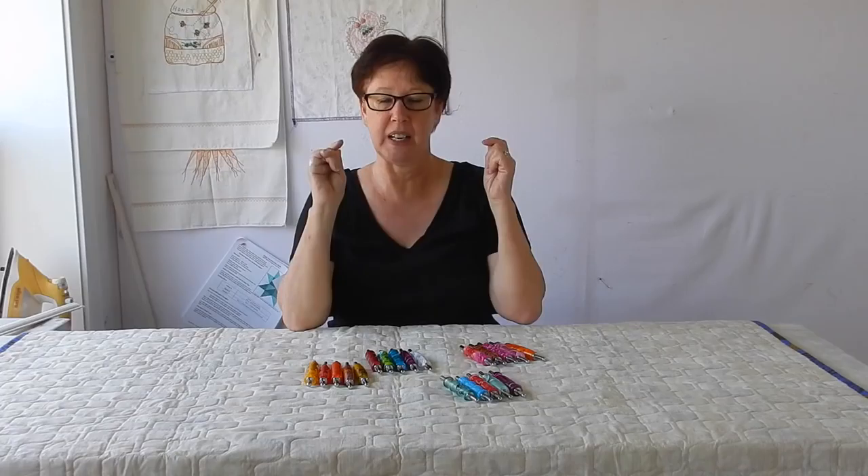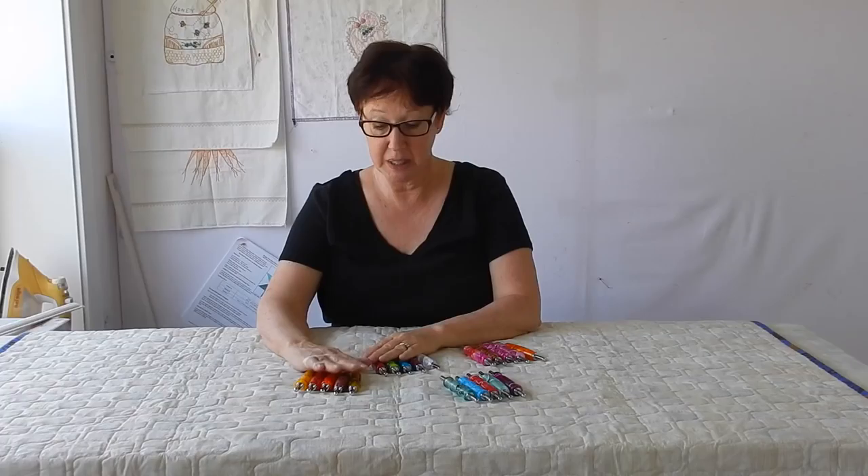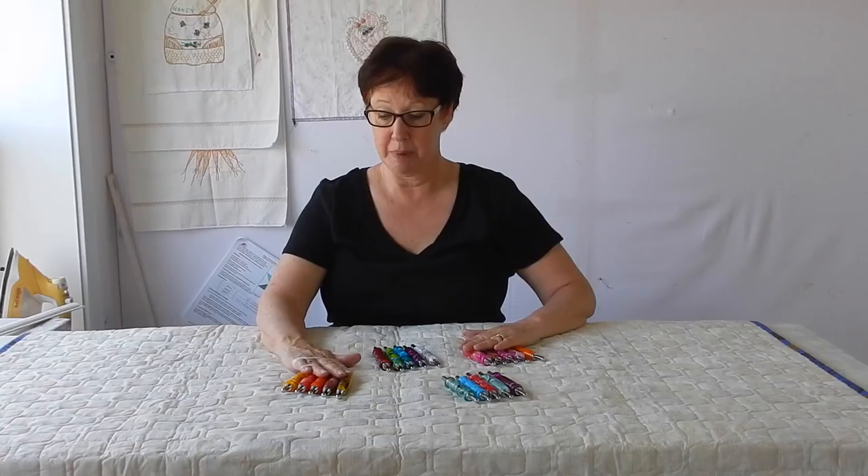Many of you out there know that I have an absolute positive favorite seam ripper. I own three of them right now and I use them all the time. Well, when I was in Paducah I got to see some and I majorly fell in love with them. When I fell in love with them I asked if they would please wholesale to me so that I could sell to you, and they said yes.